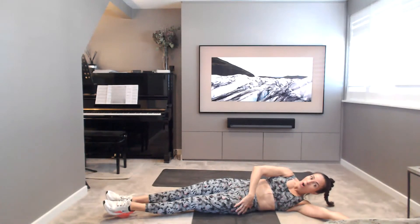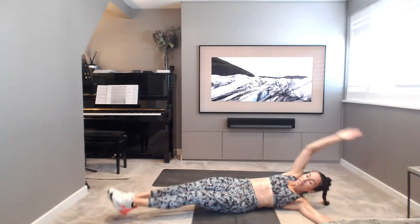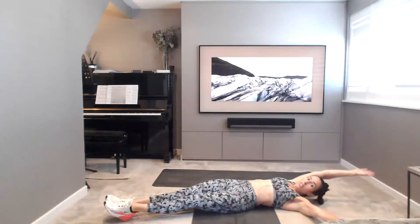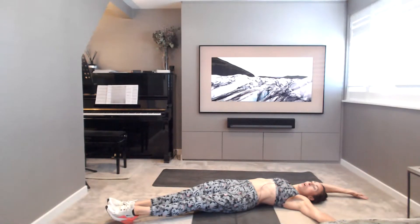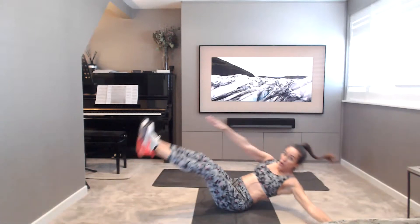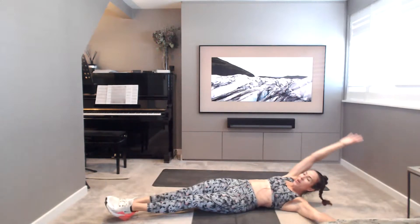Off we go. Working into the obliques. Deep core activation. Big breath in as you reach back. Reach that foot as you exhale. Keep going. Got 10 seconds, then we'll go over to the other side. 5, 4, 3, 2, 1.